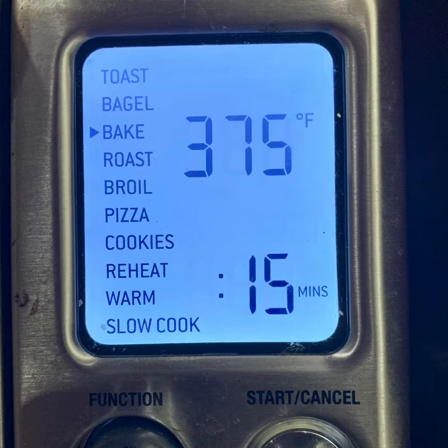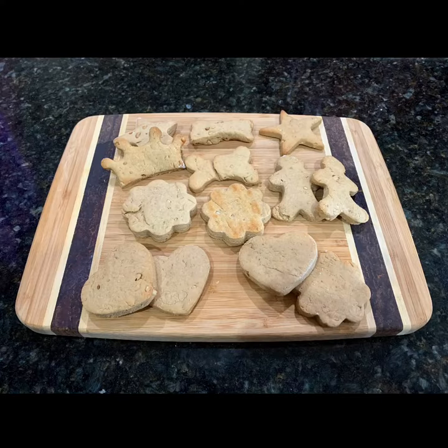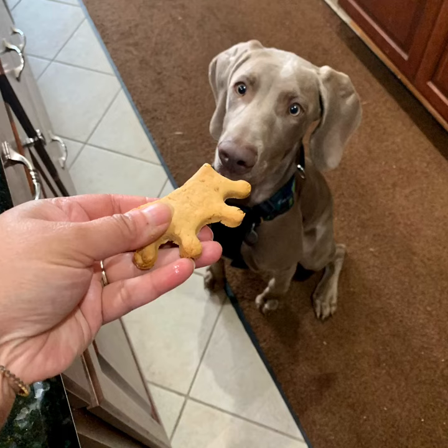Preheat the oven to 375 degrees Fahrenheit and set it for 15 minutes. Bake as directed. Smelling good!